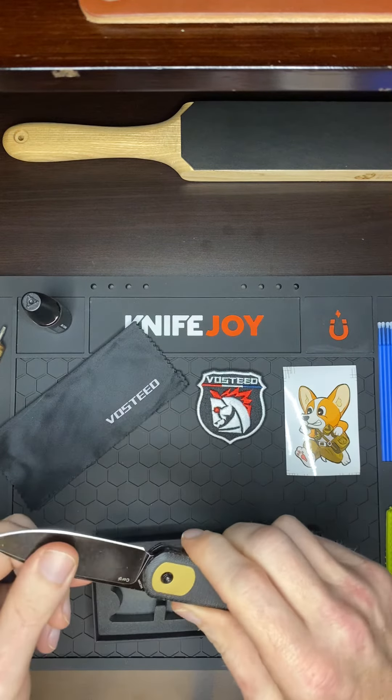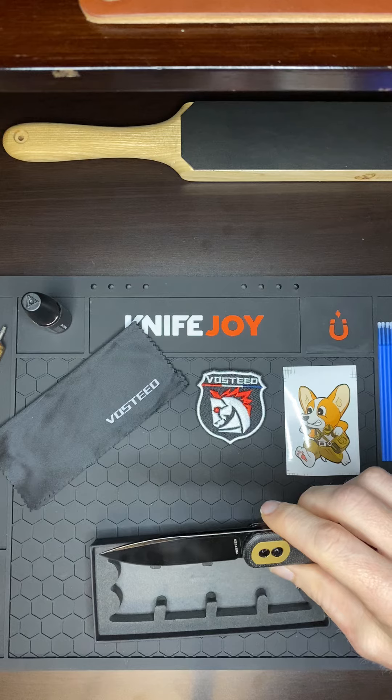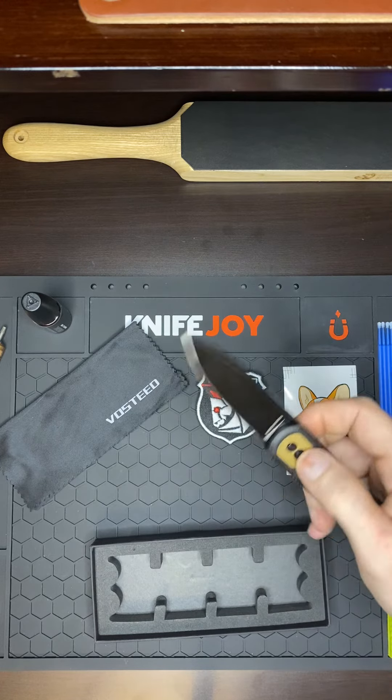Thing slicked up nice. Definitely like that blade shape.